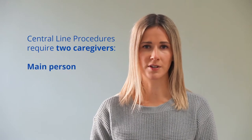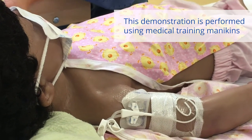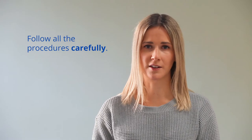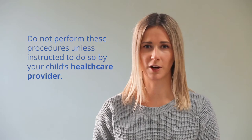Central line procedures require two caregivers: a main person and a support person. Your child's health care team may teach you how to complete central line procedures at home. It is important to follow all procedures carefully to keep your child safe. Do not perform these procedures unless instructed to do so by your child's health care provider.